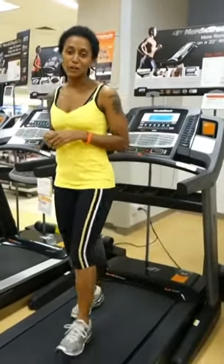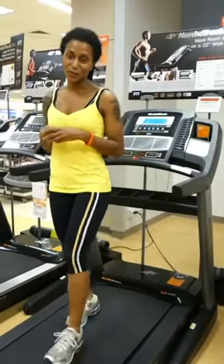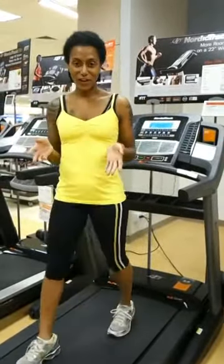Hi there, I'm Chi, the Fit Studio gear review expert, and I'm here at our Sears Fitness flagship store, testing out the NordicTrack Elite 3700 treadmill.